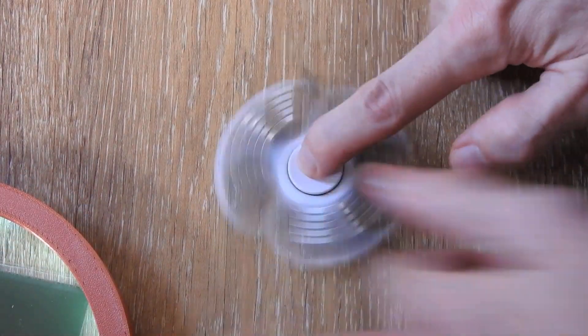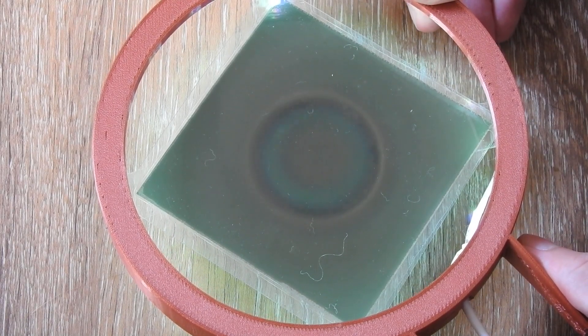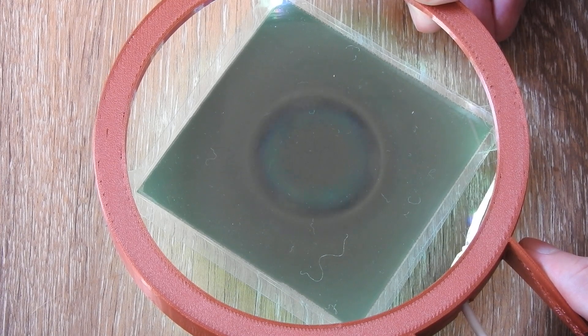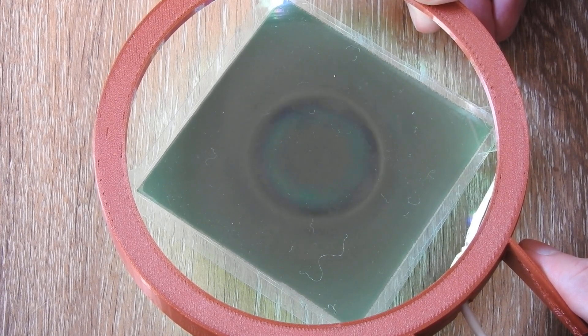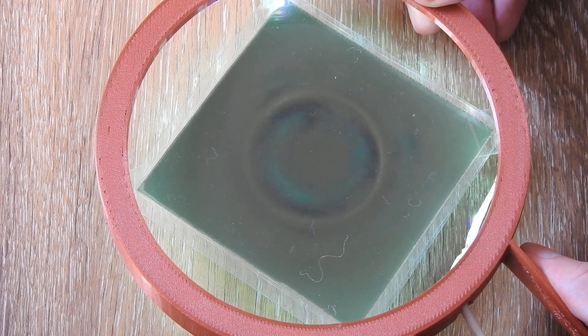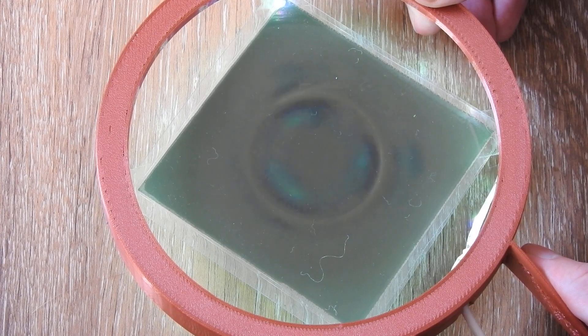So I will spin it up and you will see something interesting. As you can see, we have a white ring outside and a black ring inside. But on the outside there is almost nothing — except when it slows down, you can see the color is coming back on the outside.